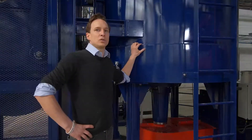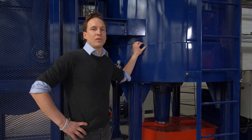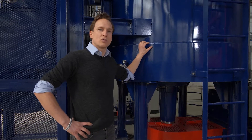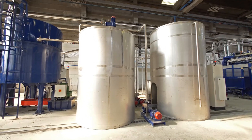We load it into the pulper and blend it for about 15 minutes. Then we receive the pulp, which is defibrillated fibers swimming in water. The consistency of this is around 4% before it goes into the stock chest, from where it will be processed in our pulp machine.